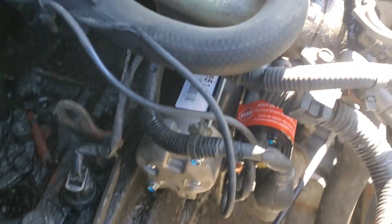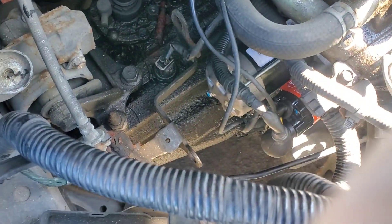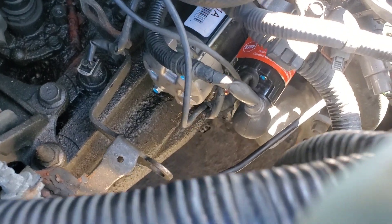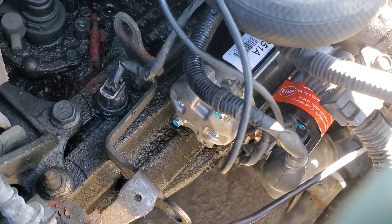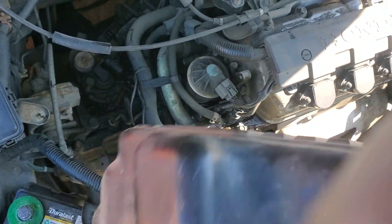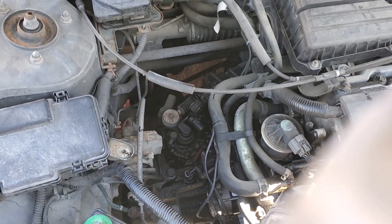Now we have the starter electrical reconnected. Something I should mention for those of you that can't tell — this is a manual transmission model. If yours is an automatic, the starter will still be on this side of the vehicle, the passenger side. However, it may look slightly different and the procedure may be slightly different. However, you should still get the general idea by watching this one on the automatic in the event that it is slightly different. So now that the starter is back in, we can go ahead and put this big guy back in there. We're going to have to go underneath the throttle cable here.